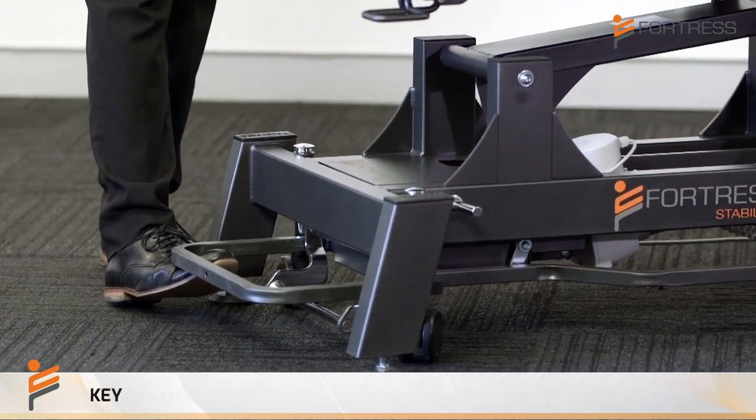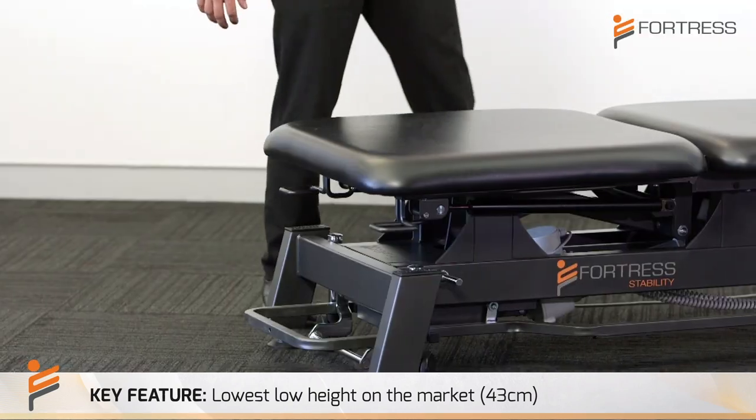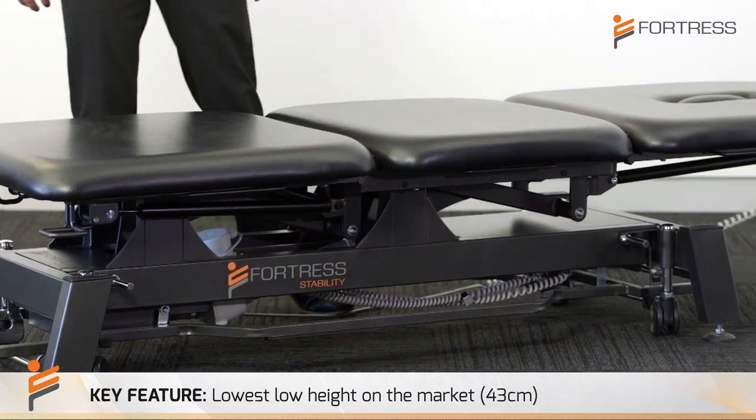Another key feature of the treatment table is the ability to go down to the lowest height on the market, which is great for any smaller patients or wheelchair transfers if you're in a hospital situation.